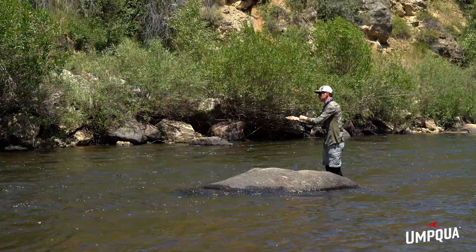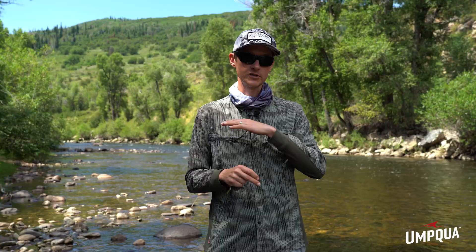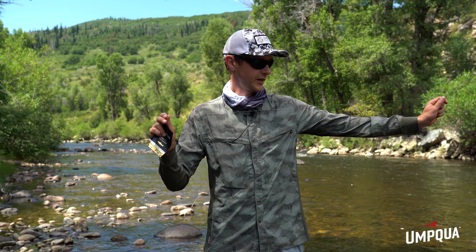First, you're going to start with usually a Euro nymph fly line. There are dedicated Euro nymph lines out there that are just level, and they're very thin so they have low mass, but they still give you something to hold, strip, and manage slack with. Then you're going to connect this leader to it.